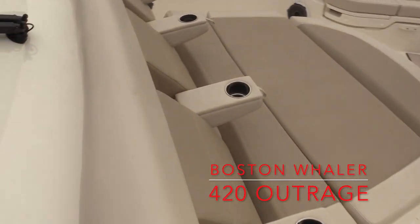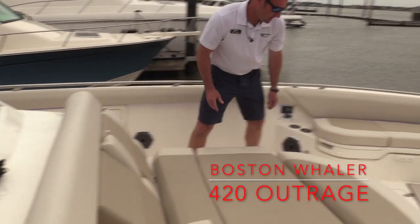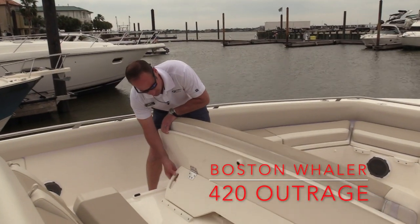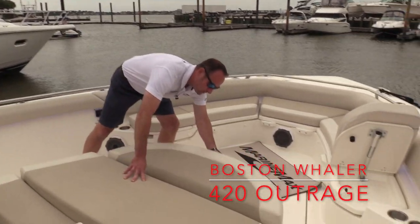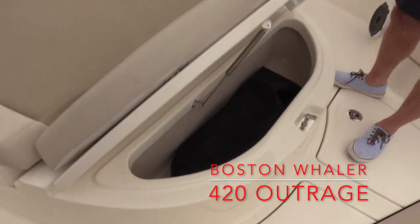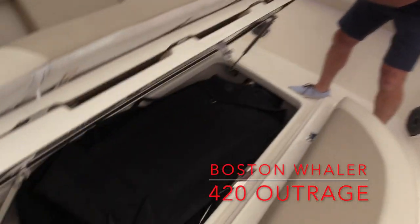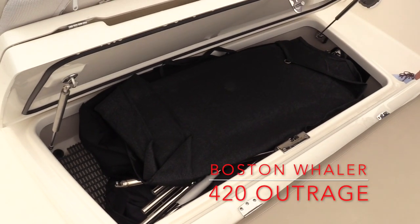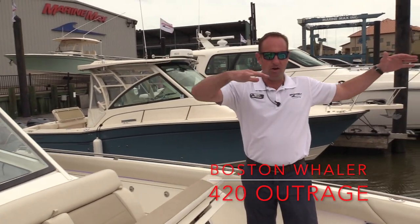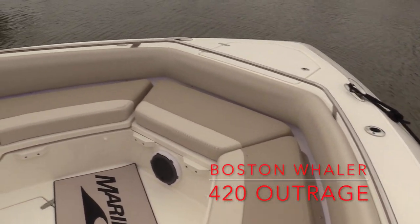Big sun pad up here in front of the console, with flip-up armrests and things like that. We've even got a flip-up backrest here too for hanging out and entertaining. We've got an extra cooler located on the front side, so if you don't want to go back and forth for drinks, it makes it really nice and easy. We'll pick up a decent amount of storage underneath here too. The sunshade located under the sun pad will actually attach to the front of the T-top and cover this whole area, so if everybody wants to get out of the sun and stay cool, it makes it really nice and comfortable.